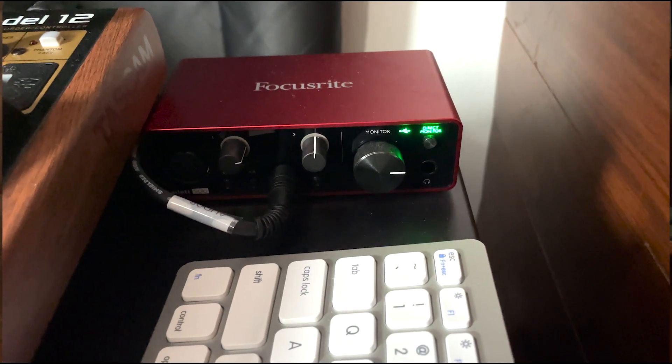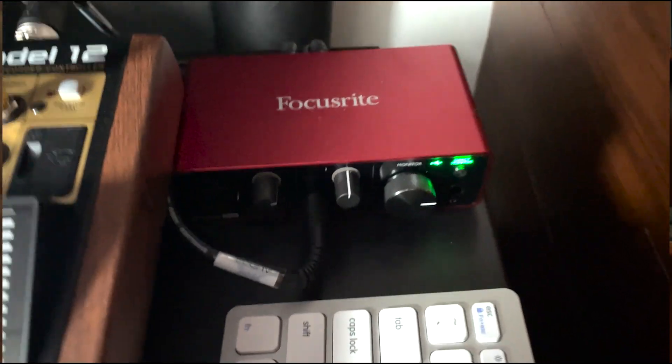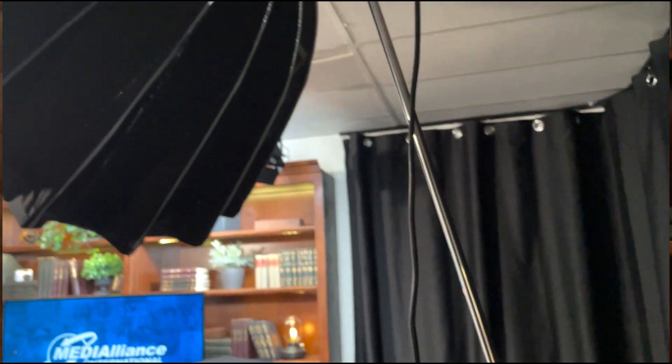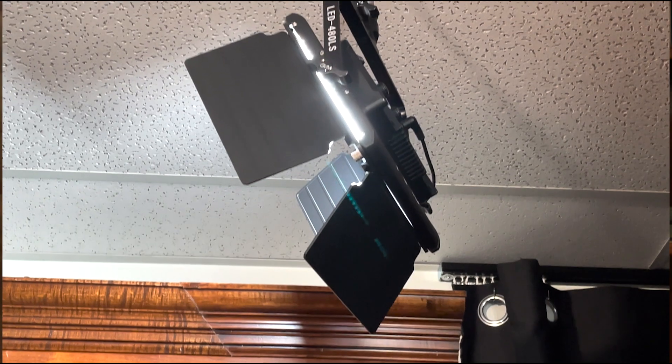The Focusrite Scarlett Solo handles routing audio to and from the Mac Mini running Zoom ISO. Just a note — though the video feeds are ISOed, you only get a combined audio feed from that software. For lighting, we have an Aputure 120D Mark II with a Light Dome II for our key light, and several newer-brand LED panels for fill, hair, and background lighting.